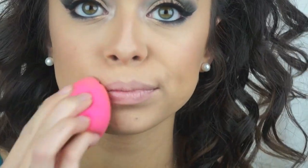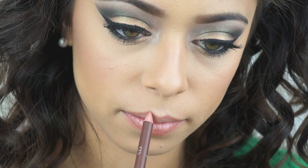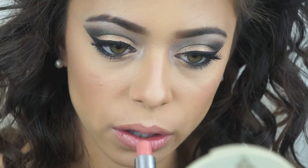Moving on to lips, I'm just going to apply a little bit of concealer on my lips, then line them with a nude pencil. And I'm going to apply a nude lipstick — this one is called Hue and it's by MAC. It's by far my favorite nude lipstick that I own, and that's the first lip option.